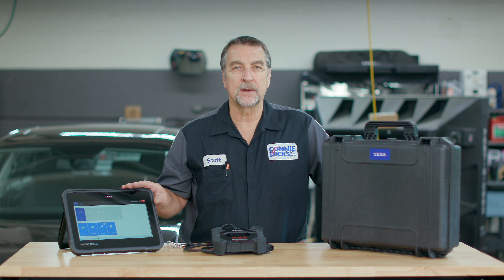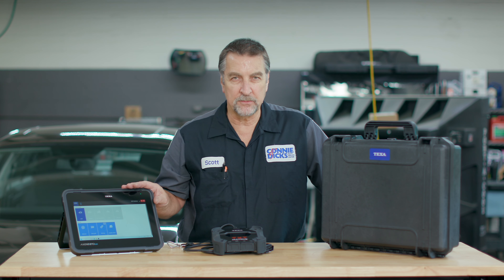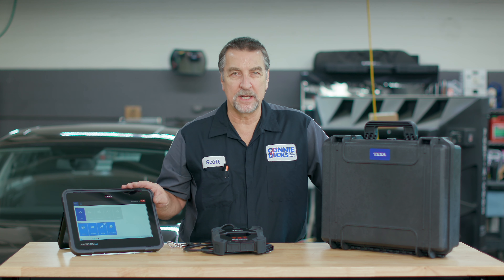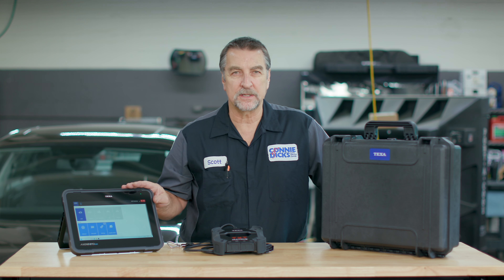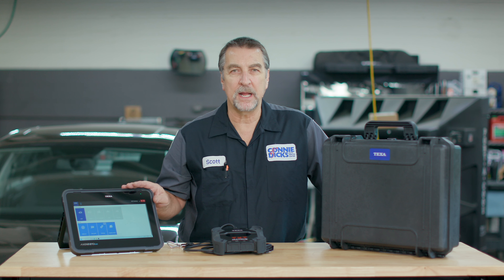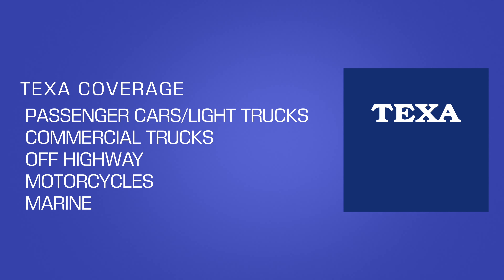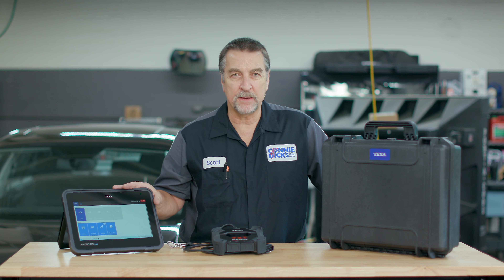TEXA may be new to the U.S. market, but they are no strangers to other regions of the world. TEXA's heritage dates back to the early 90s, and by the 2000s their diagnostic equipment and services span across multiple transportation segments, including passenger cars and light trucks, heavy-duty, off-highway, motorcycles, and marine. They're also partnered with many OEM vehicle manufacturers by providing them with both diagnostic tooling and support.